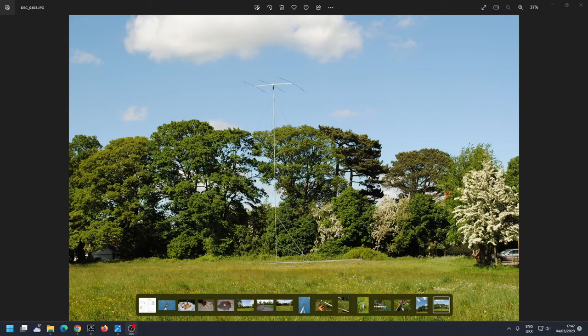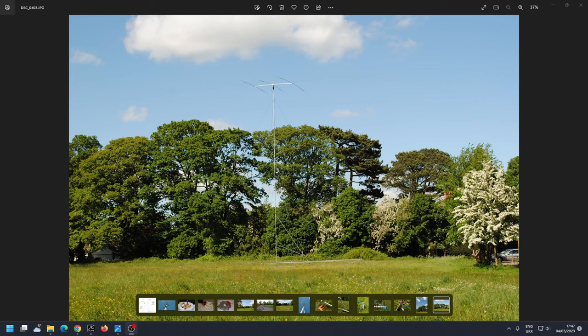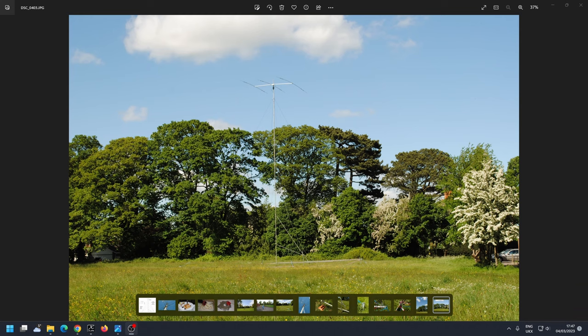I'm looking at a project I developed well over 10 years ago — a 60-foot tower with a rotator and an A3S on the top. I'm going to run through the pictures and show you how we did this, give you some inspiration. You need a very large backyard, but you could do this for a field day. I'll show you what went wrong, what went right, and what I'd do differently next time.